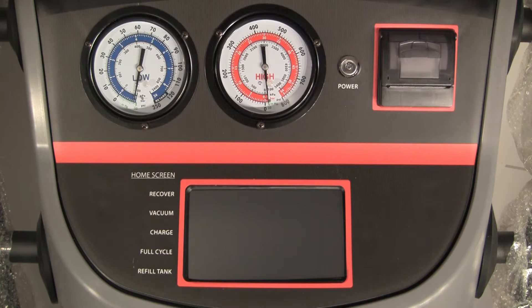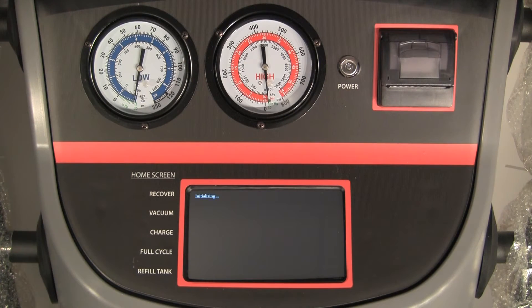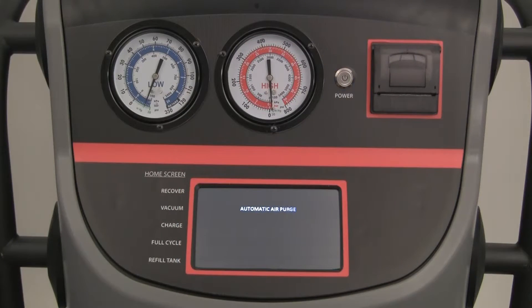Plug into an appropriate electrical outlet. If using an extension cord, it must be properly rated. Press the main power button. Upon startup, the machine will zero out the pressure transducers and automatically purge any excess air in the tank.